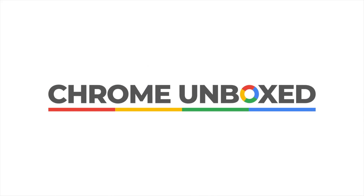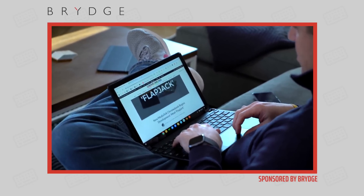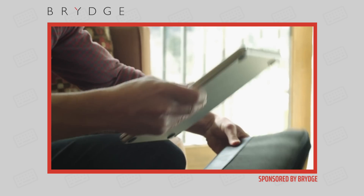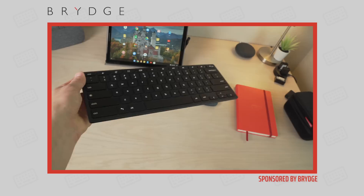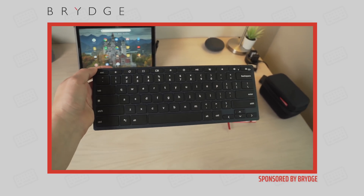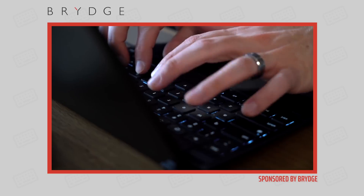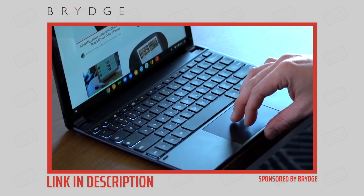Today's video is brought to you by Bridge. If you're not familiar with them, their stuff is awesome, well-crafted, and they make keyboards for just about any device you would want to slap a keyboard on — from an iPad to the Microsoft Surface line to the Pixel Slate. They also have a Chrome OS keyboard that works on any Chrome OS device. Their premium products are backlit, made of aluminum, and work with things you already have to extend their functionality. Go to the link in the description to find out more about Bridge.